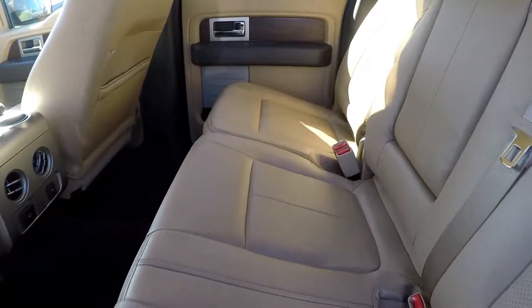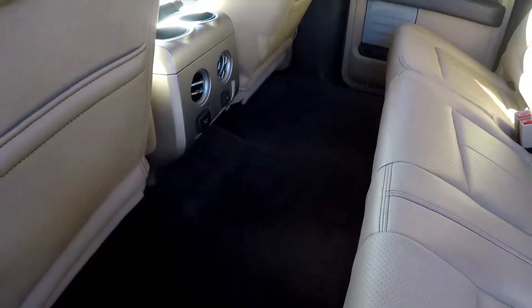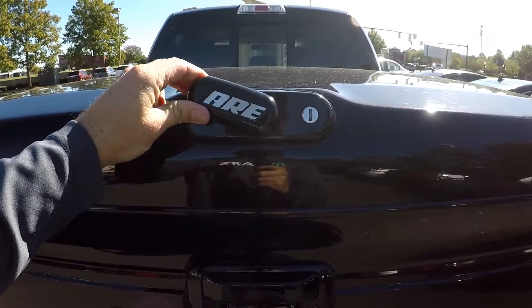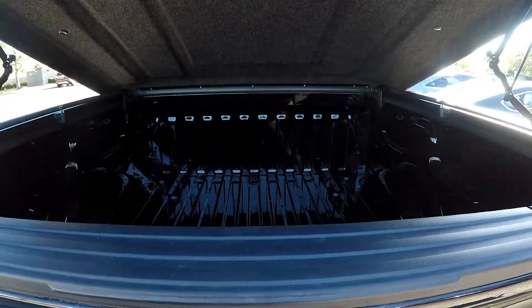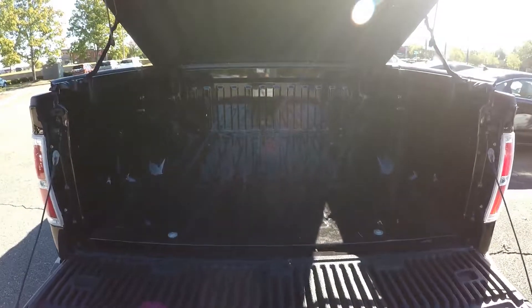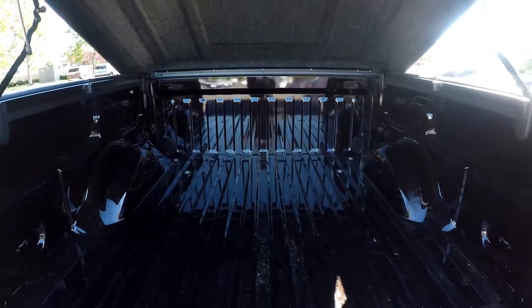Looking at the back seat — tan leather, charcoal carpets, everything is absolutely immaculate, ton of leg room. We've got a color-coded hardtop, and of course the rear area looks like it's not even had anything in it — absolutely watertight as well.